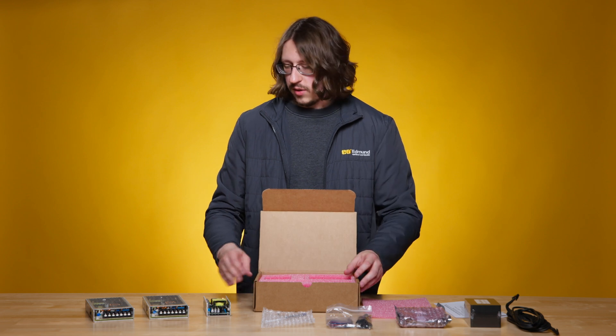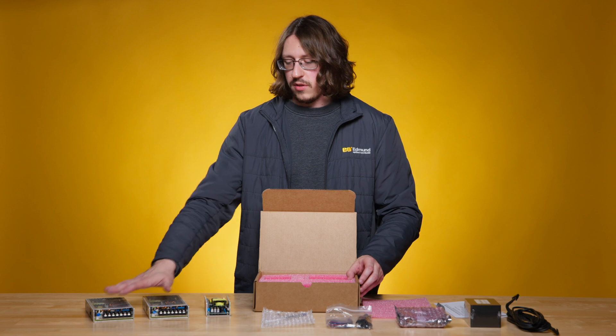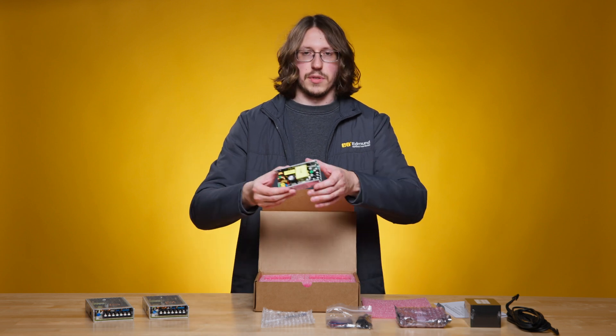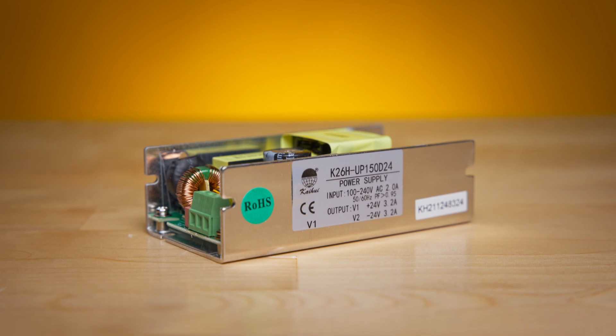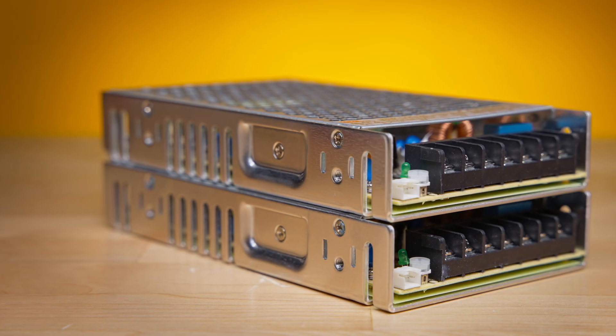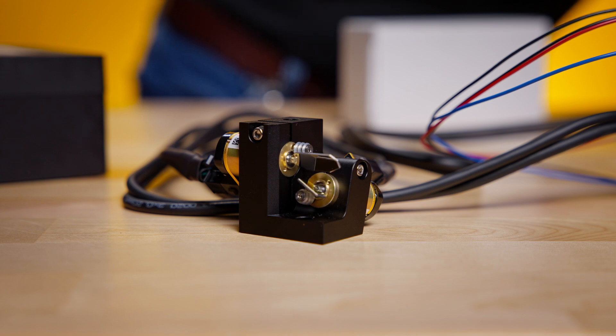Additionally, as an accessory, we have two different power options. Customers can use their own 24-volt power supply, but we also have these. For U.S. customers, this one comes from ScannerMax — it's a 24-volt dual-switching power supply. For international customers, we have two 24-volt single-source power supplies that will be needed in conjunction to power the Galvo system.